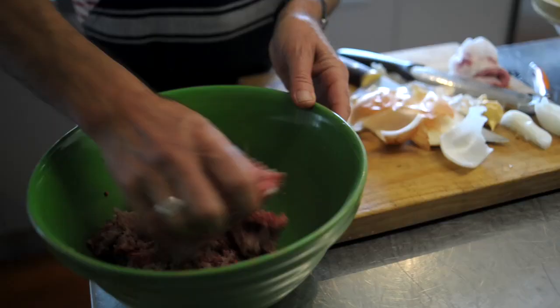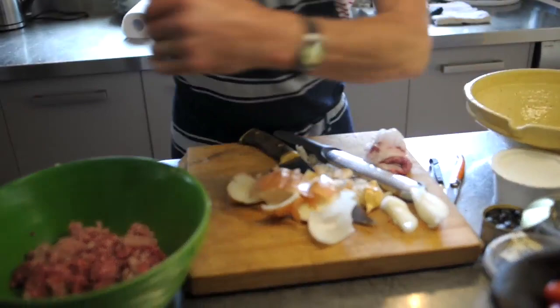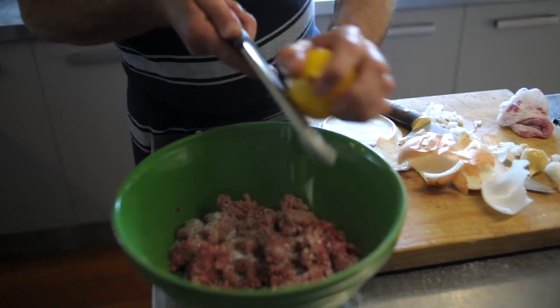Naturally we have to have some salt and pepper — a good amount of salt. Taking it in the kind of Greek direction. So we're doing a round of zest here; these graters are great, just really, really fine zest.